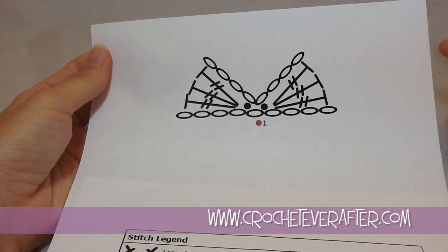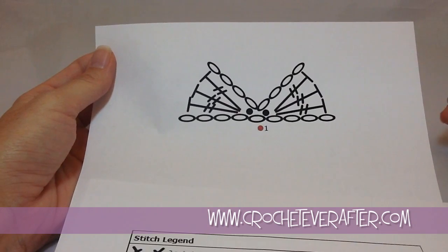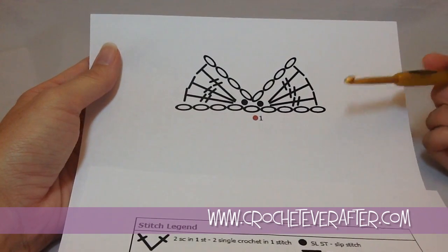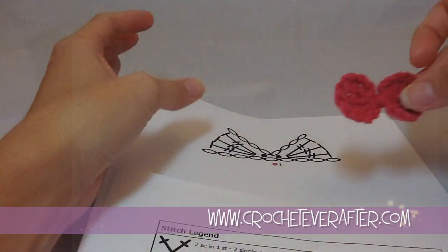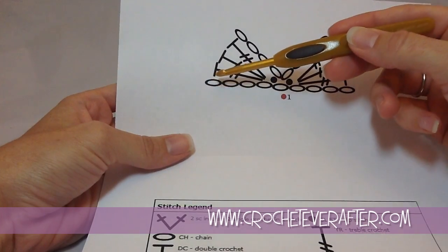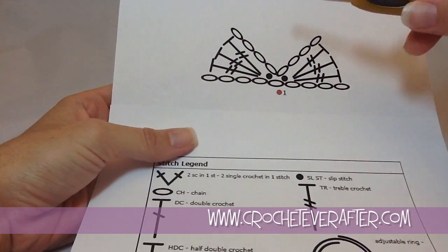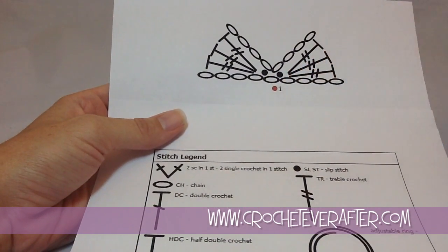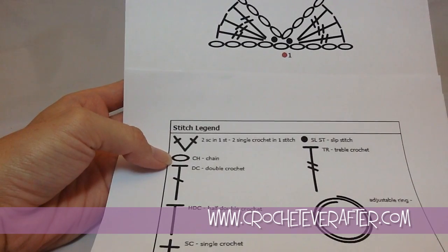You'll notice that we have a 1 and then that's it — this whole thing is worked in one round technically. This one is going to help to have the written pattern with you because it gives a couple of extra instructions. It tells you to leave a really long tail at the beginning because that's what's going to wrap the center of your bow. It tells you to chain 5. Sometimes you might look at this and think you need 8 or 9 chains, but we're actually going to be doing all of our work in the beginning of our chain 5. I look at my stitch legend — all of these open ovals are always chains, no matter what language the pattern is written in.